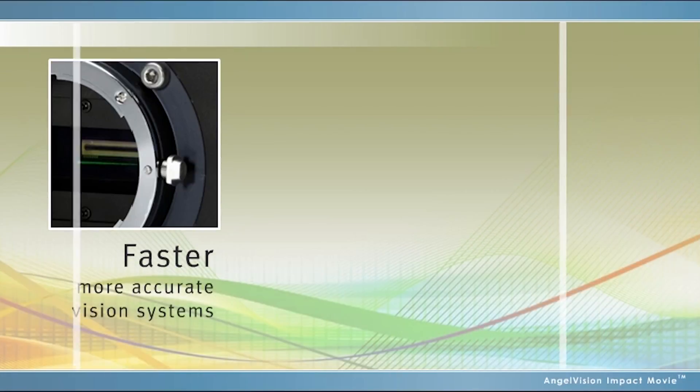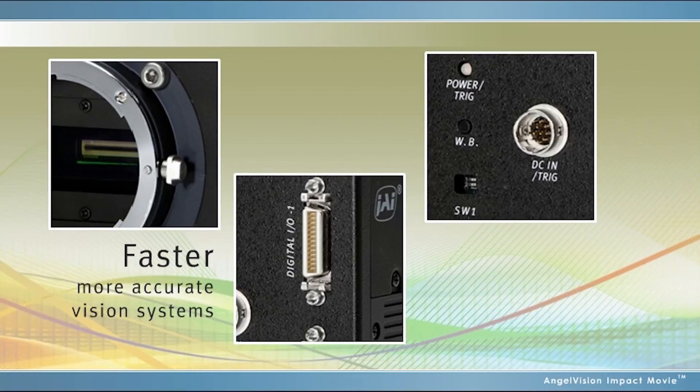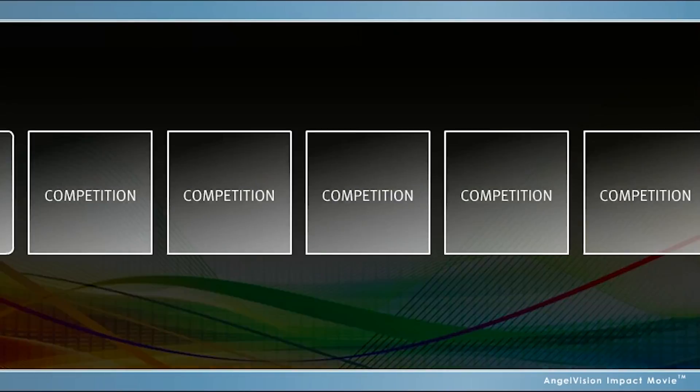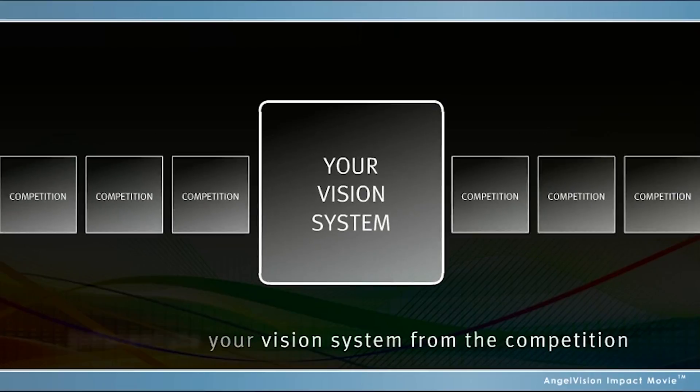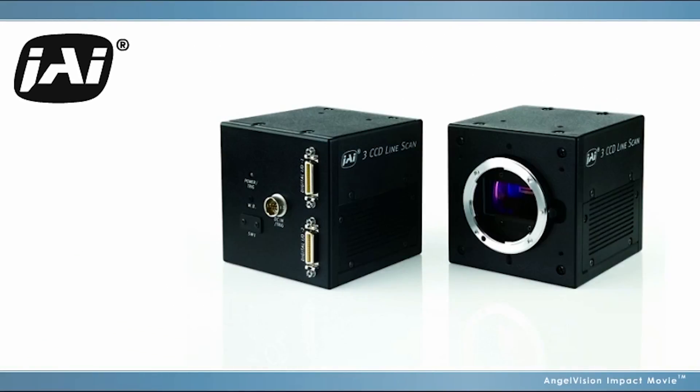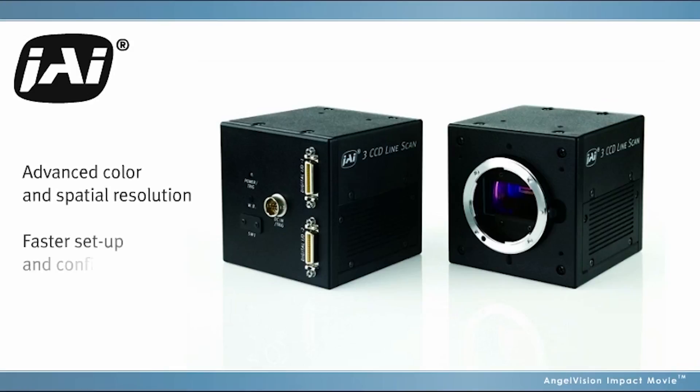One that supports faster, more accurate vision systems with a full range of flexible options to fit any application requirement. You need technology that can help you differentiate your vision system from the competition. Discover the competitive advantage of JAI.